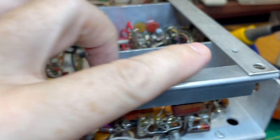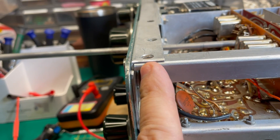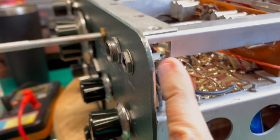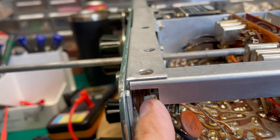Next, I'm going to remove this screw and this screw. By the way, you cannot get this nut back in without removing this earphone jack. So I'm going to go ahead and just take the nut off the earphone jack and push it back so I have easier access.